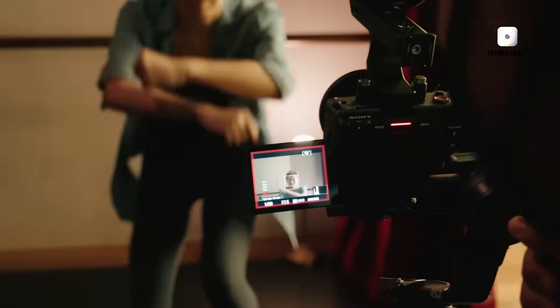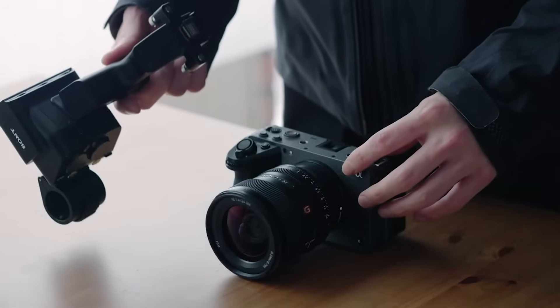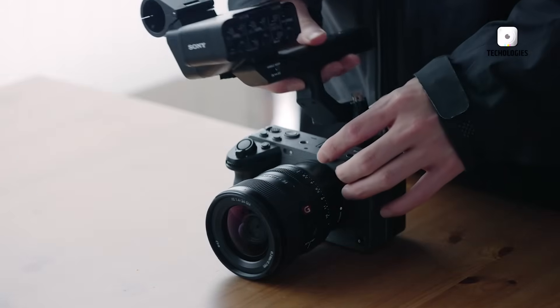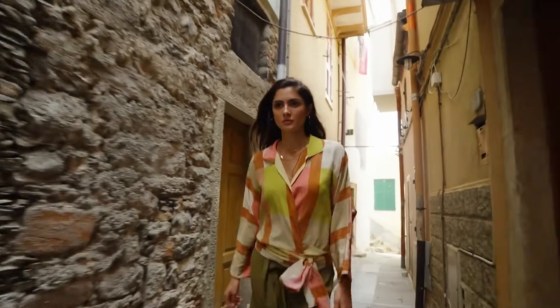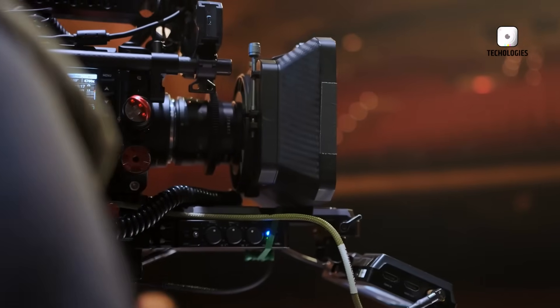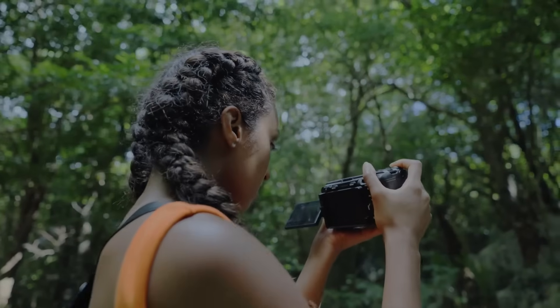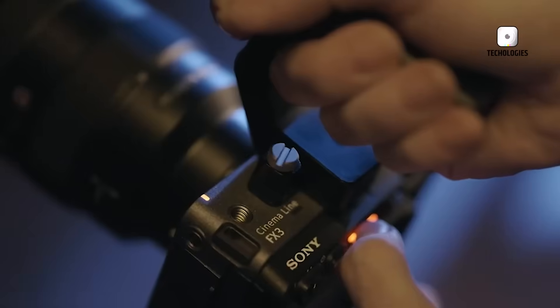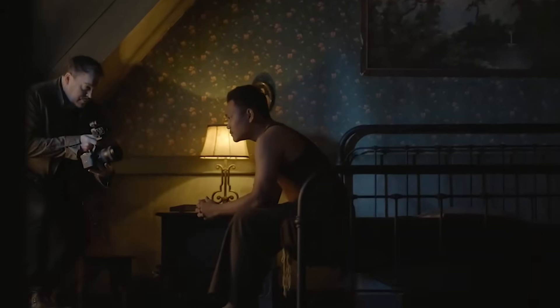Sony has quietly rolled out a new version of its popular FX3 cinema camera, now branded as the Sony FSEA. At first glance, the FSEA looks nearly identical to its predecessor. Unless you're paying attention to the details, you might assume nothing has changed at all. However, for those who value the nuances, especially in professional workflows where small things can make a big difference, these changes are worth taking a closer look at.